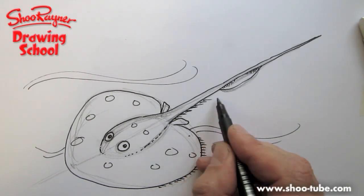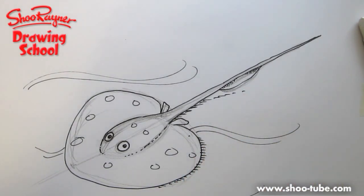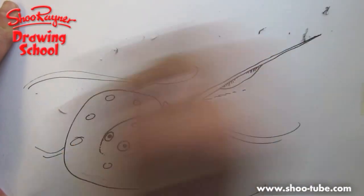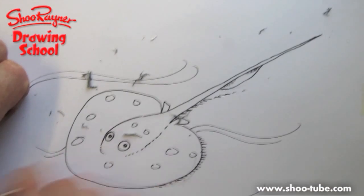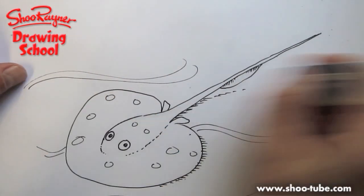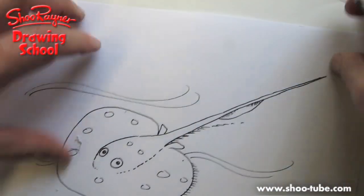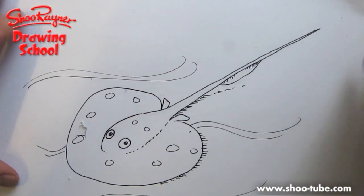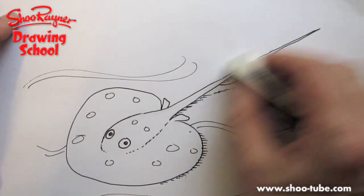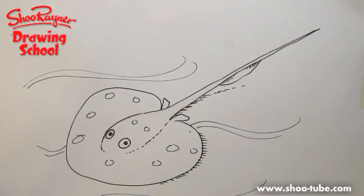Now we need to erase the pencil, making sure the ink is dry. I'm using permanent pen ink which dries very quickly. Always make sure your ink is dry because it's so upsetting when you rub out your pencil marks and smear your ink. So you don't want to do that — there we go, that's how to draw a stingray.